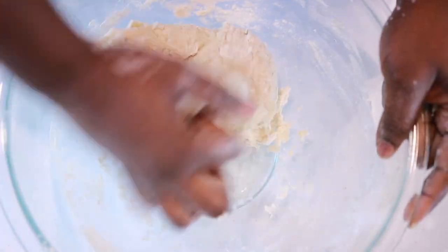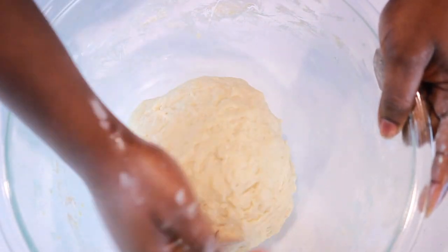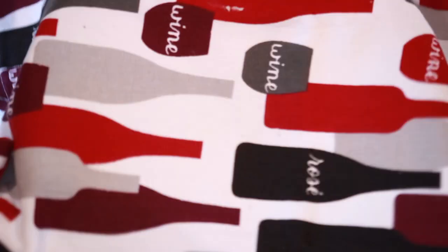Continue to knead the dough until all the flour is incorporated, then cover the dough with a kitchen towel and let it rest in a warm area for at least an hour and a half.